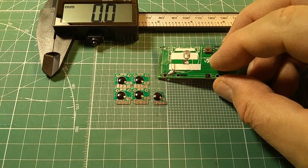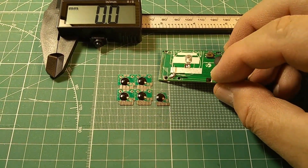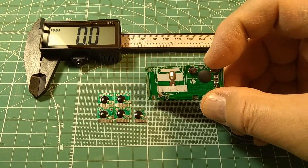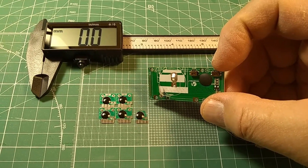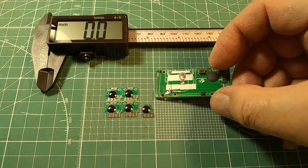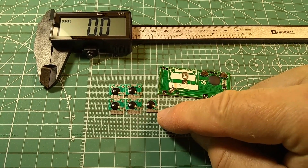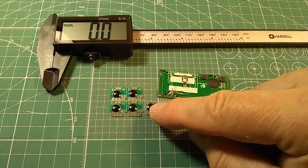I thought about putting that little timer right here next to the blob of the original caliper, and then use one of the main switches — the zero and on-off switch — to trigger the timer. Set it to maybe 24, maybe 48 minutes, and then it will just turn off.